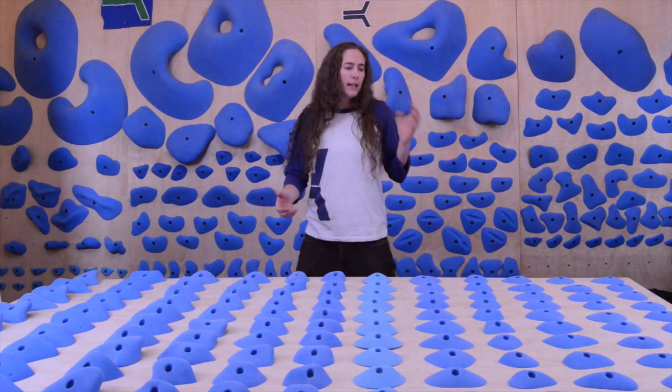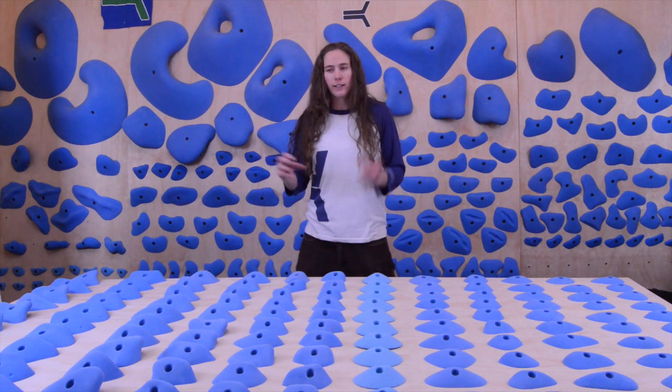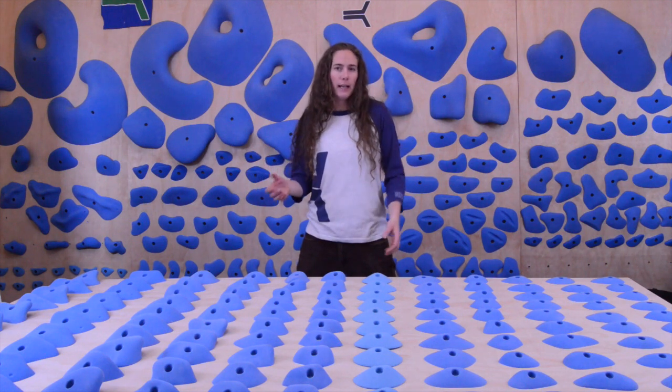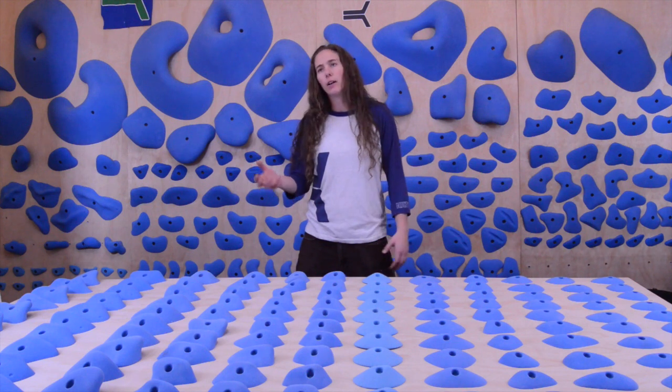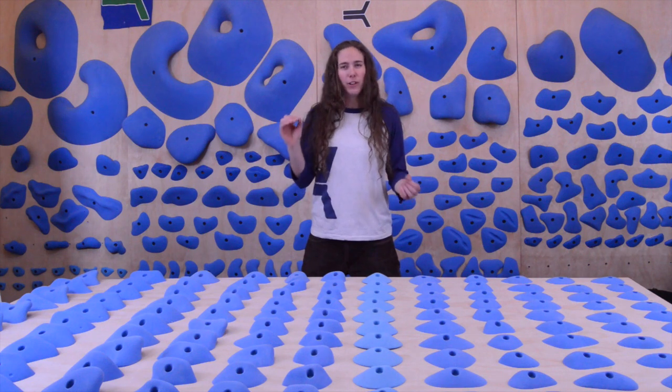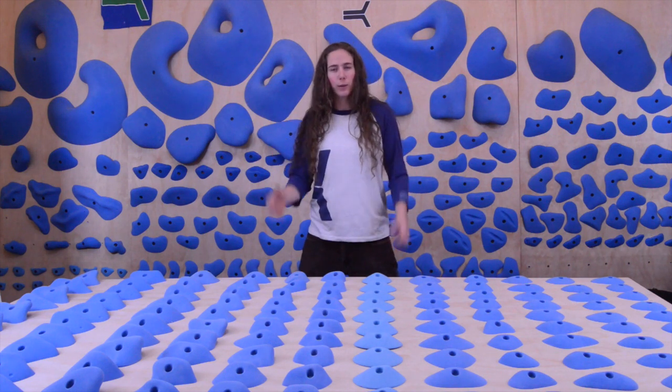I think we've all been there where you've been kind of near the top of a route, and you're trying to set it with all the holds that look the same, and all of a sudden you're out of holds that match. And you've got like two moves to go, and you're like, okay, well this will be good enough — and that turns into the horrible crux that all your customers hate because the hold's just not good enough for the 5.11 climbers or whatever it is.